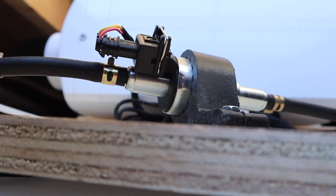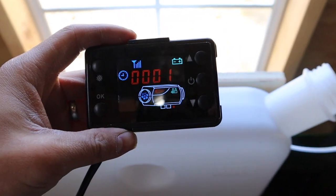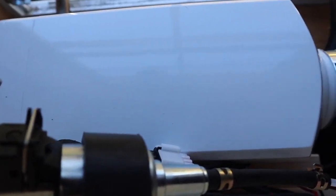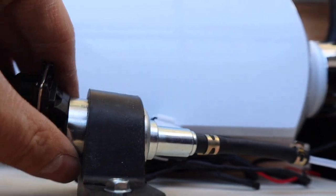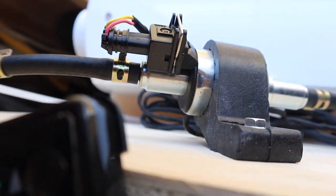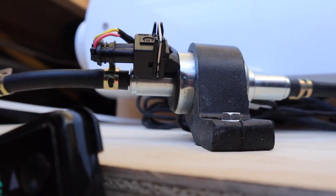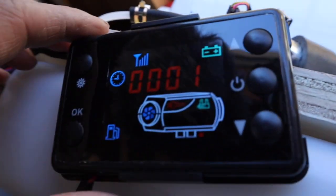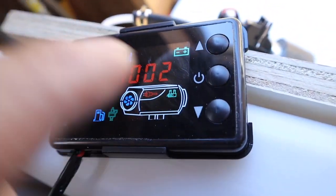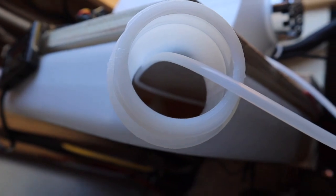Now it's the question of whether this thing will prime or not. I probably should have read the manual before I turned it on. You can hear that the diesel heater is on, but it doesn't seem to be priming yet. After about a minute, the diesel pump is starting to self-prime. I did not press any additional buttons — all I did was press the on button. It has been two minutes in; let's see how long this will take to prime.